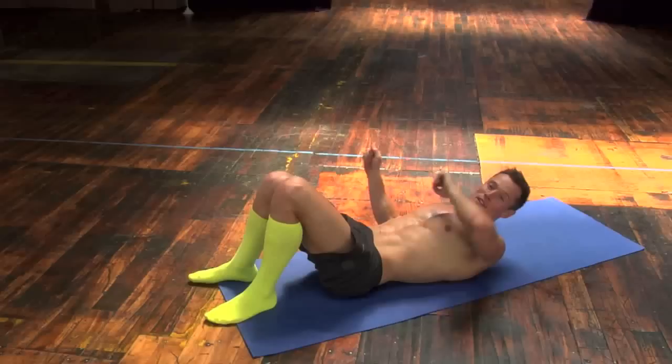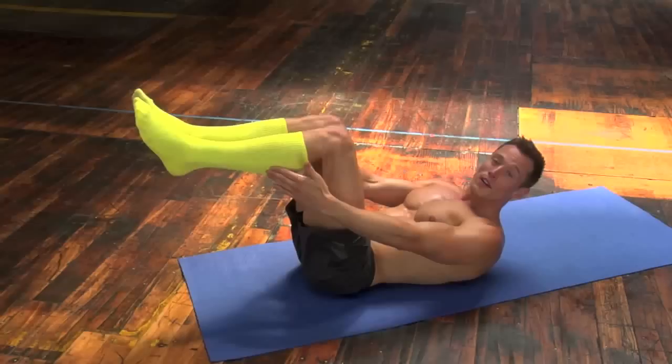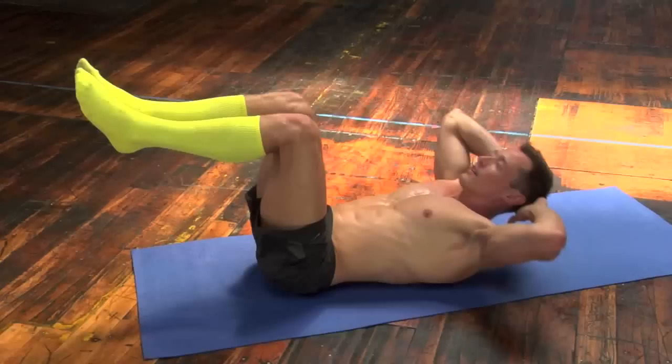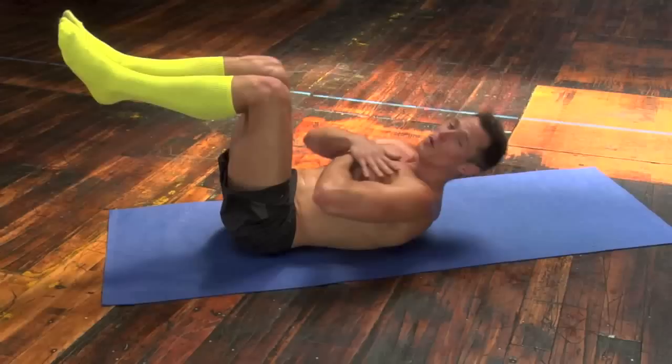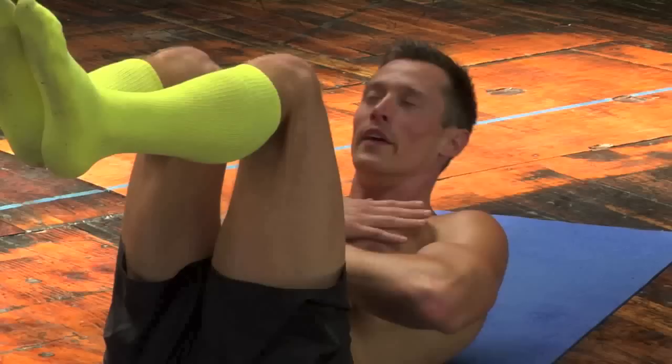Awesome job. Hop on down to the ground. We're going to do some more crunches in tabletop position. This time we're going to hold in between. Get that nice 90-degree angle. We're going to crunch up and hold. Remember, you can always cross your arms in front.